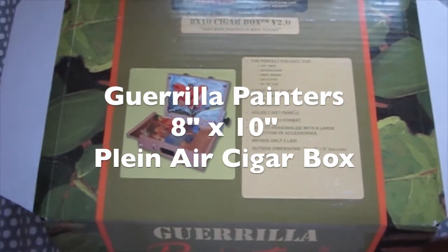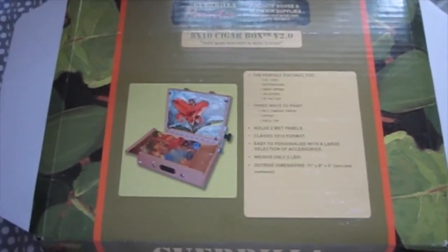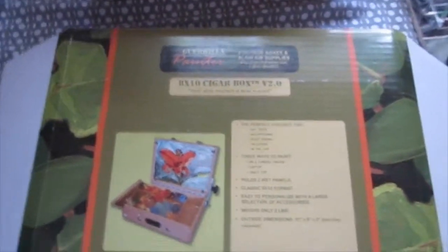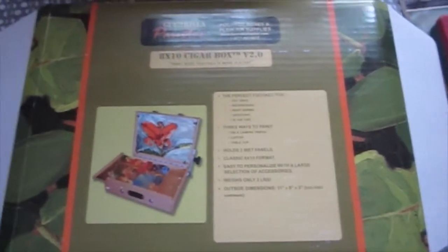It's a plein air box — you can take it in the field. It's lightweight, two pounds. You can stick it in a backpack, a bag, a big purse, whatever you have handy, or just carry it under your arm.